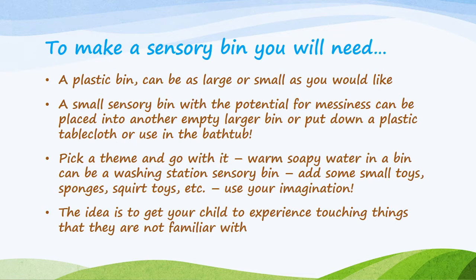Pick a theme and go with it. Warm, soapy water in a bin can be a washing station sensory bin — add some small toys, sponges, squirt toys, etc. Use your imagination. The idea is to get your child to experience touching things that they're not familiar with.